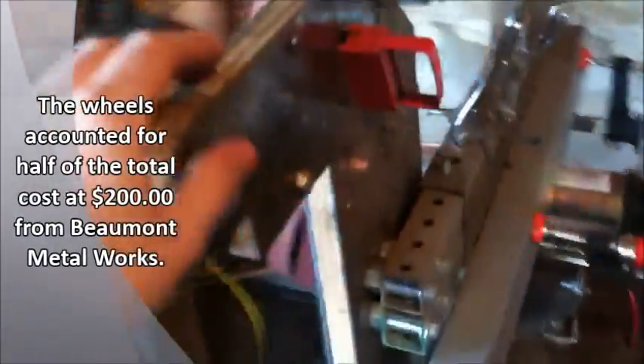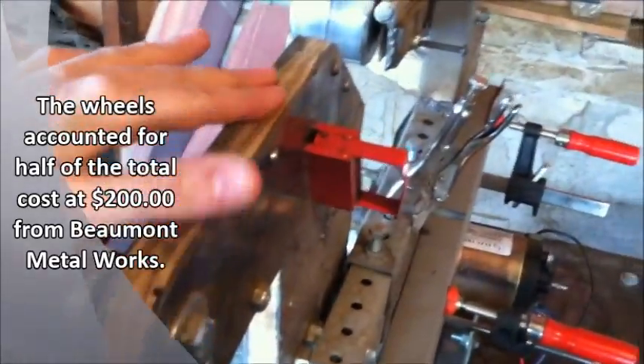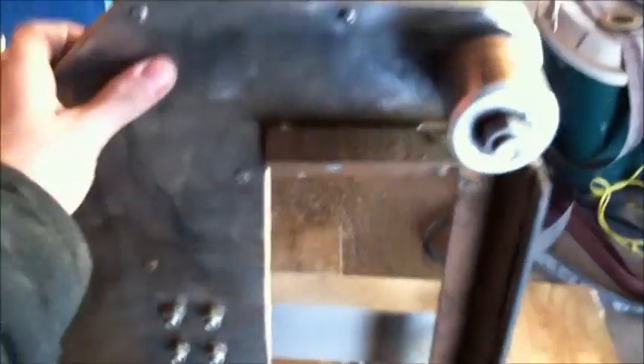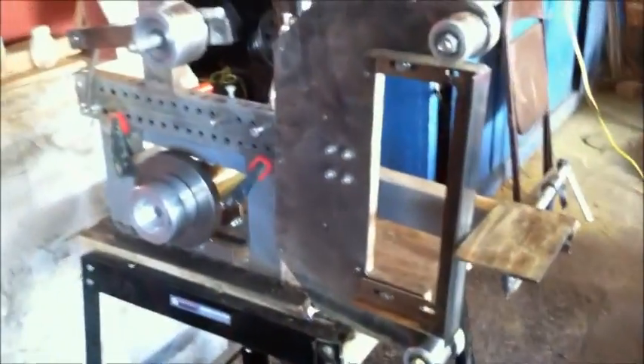The platen is actually just two pieces of sheet metal surrounding a piece of three-quarter inch plywood. I screwed that in and glued it down. It's not the most solid thing, but it does the job. It got me started in knife making, and I think it's a lot nicer than a 1x42 belt grinder.